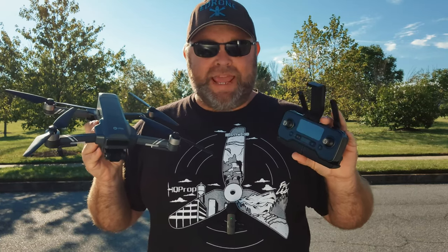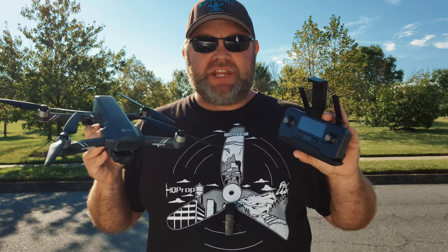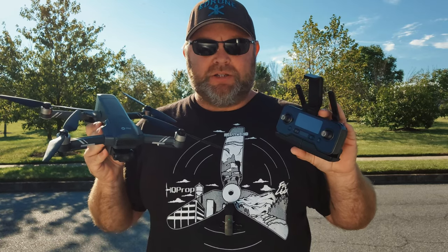What's up guys, eDrone here. Today we're going to be testing out and reviewing the Holystone HS600 GPS quadcopter. Stay tuned.